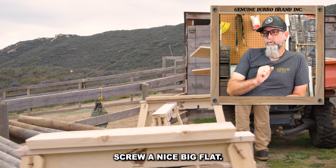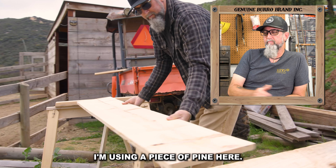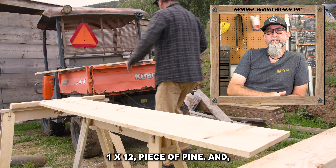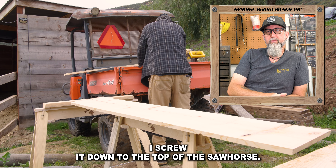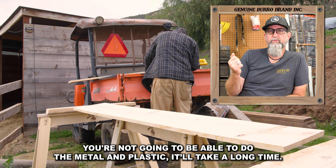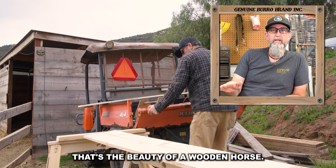First, I screw a nice big flat — it could be anything. I'm using a piece of pine here, a one by 12 piece of pine. I screw it down to the top of the sawhorse, which you're not going to be able to do with the metal ones. You're not going to be able to do the plastic ones — it would take a long time. That's the beauty of a wood sawhorse.